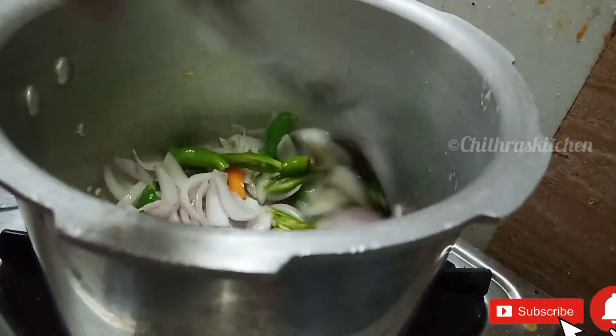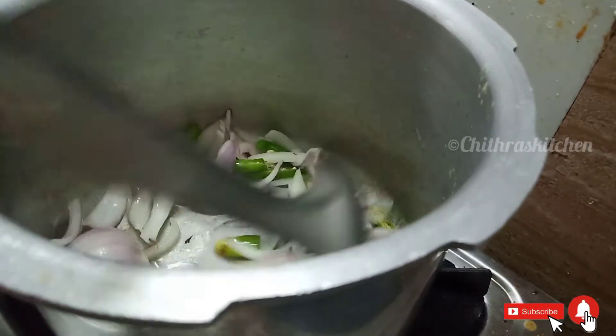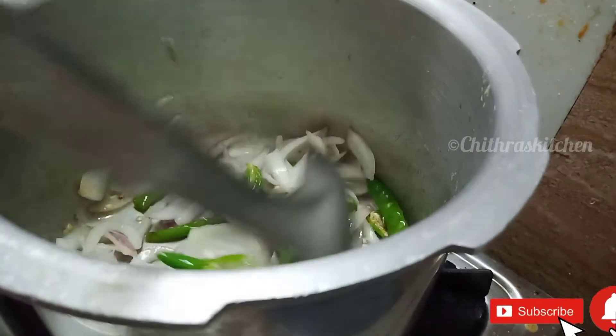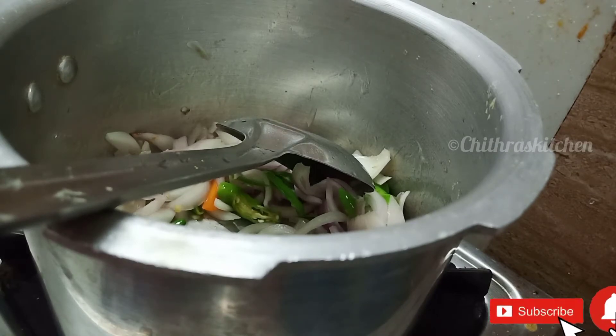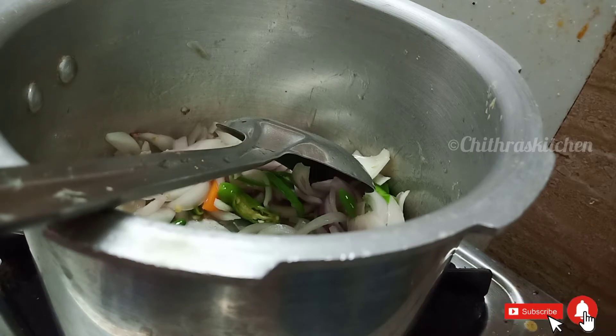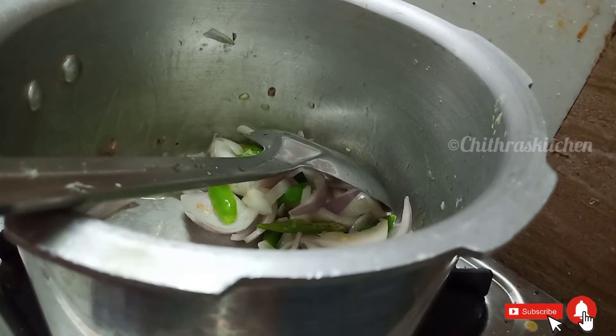Now you can see the changes in the pan — the pan is very well done. Now you can use the pan; let's put it in the pan. We will cook the pan. This is how you do it — you can use the mandiya.